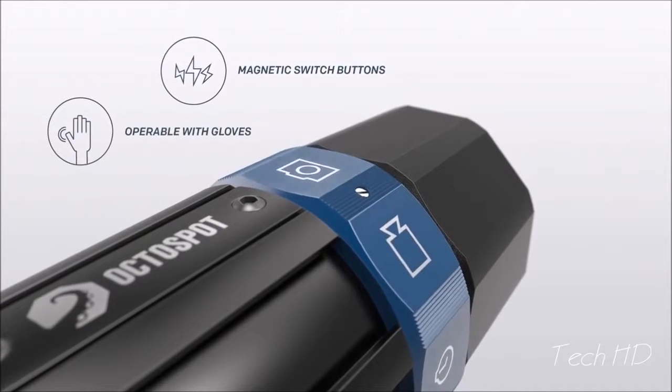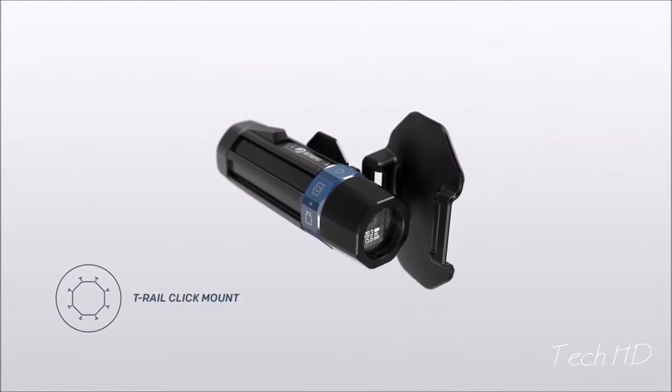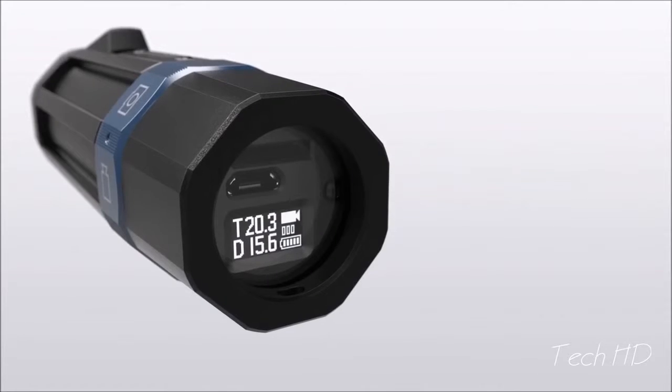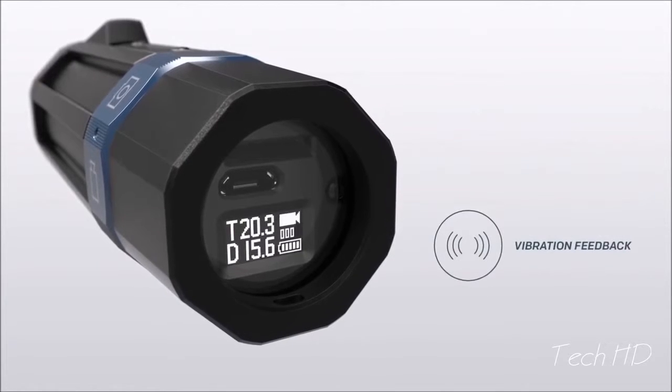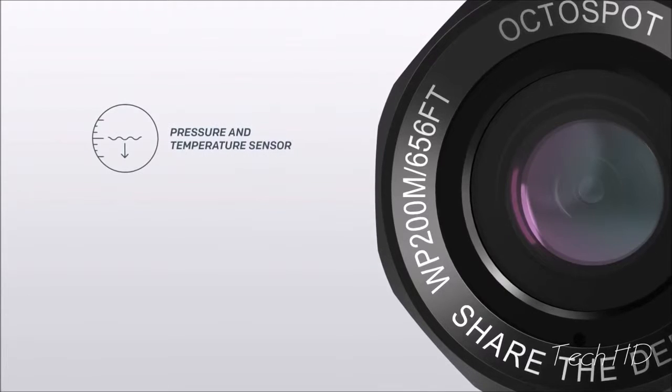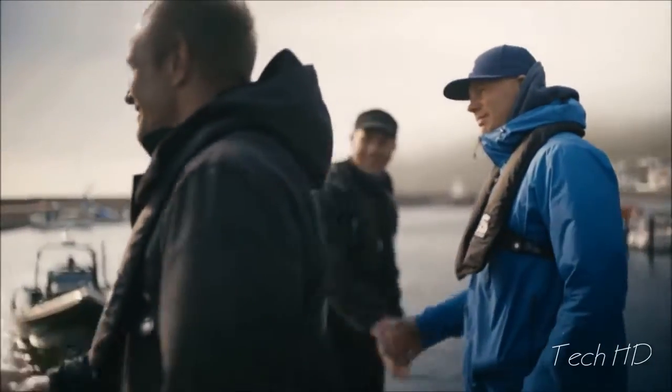We've designed everything to be operated while using gloves, and it can be mounted fast and easy. The OctoSpot is made for divers. You feel when it starts recording. And sharing your videos is easy. All you have to do is enjoy the dive.